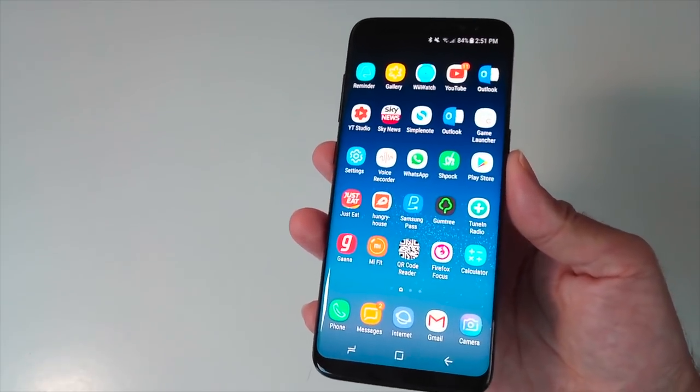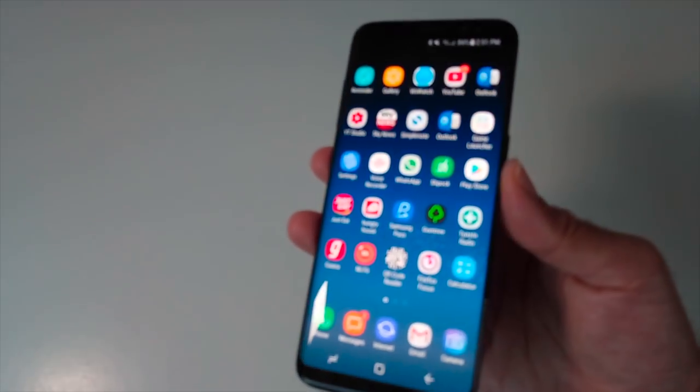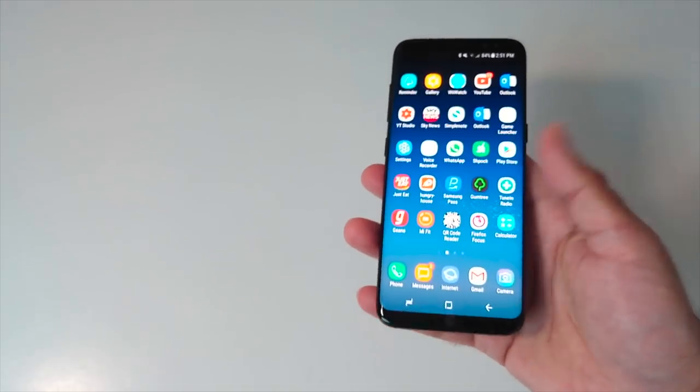We are now shooting in 4K with the Elephone S8. In my hands I've got the Samsung Galaxy S8. We are basically shooting this video to find out how clear the 4K footage is.